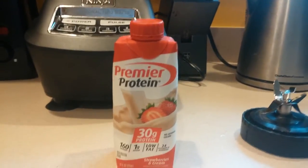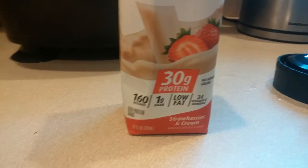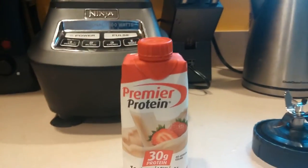But they do have the nice 30 grams of protein, 160 calories, low fat, one gram of sugar.